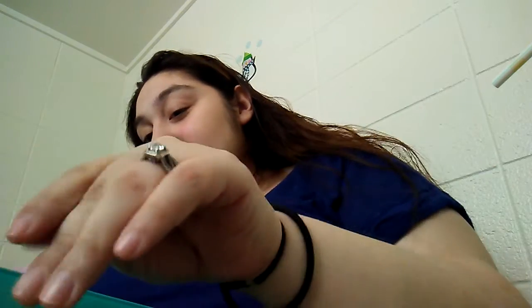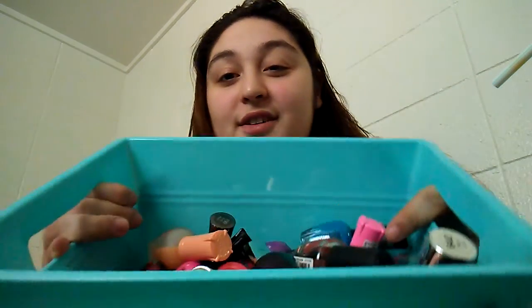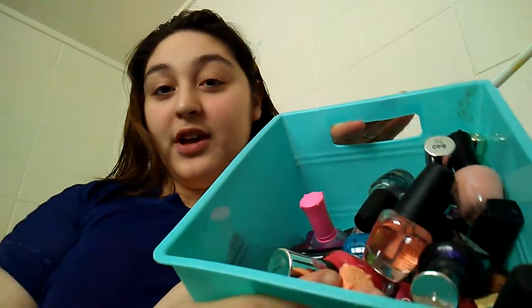I'm here with another video. Today I'm going to do a decluttering video. I have a bunch of stuff I'm just going to give to my family, which is my mom and my little sister. I have a lot of nail polish. This might not be a lot to some people that collect nail polishes, but it's a lot for me. Whenever I don't keep them, I'm going to put them in here and just give them to my mom.